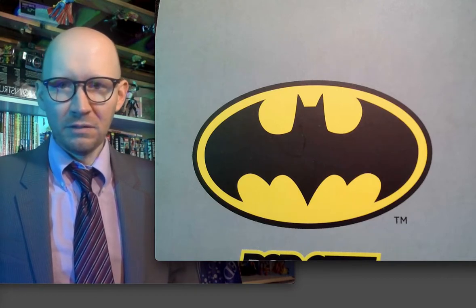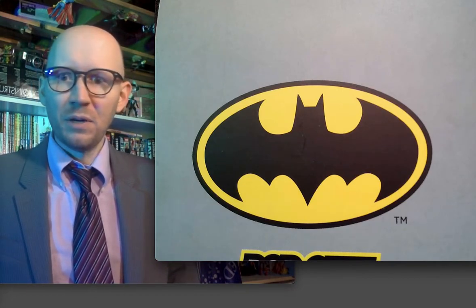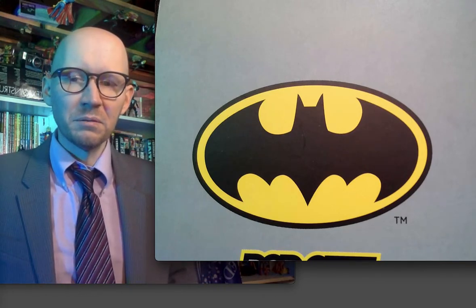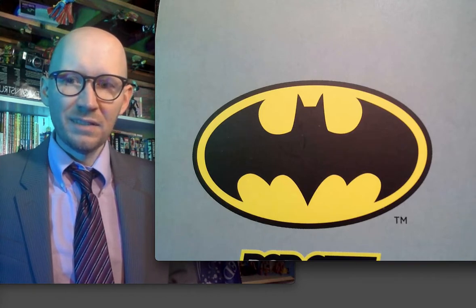But Batman since say 2001, I'm kind of done. I think after Knightfall, I'm done reading Batman and that's it.